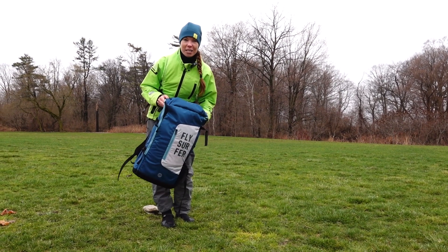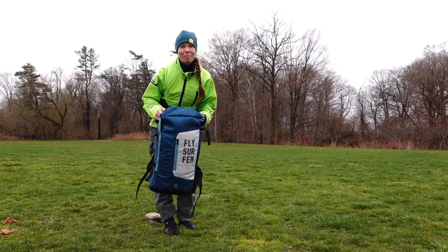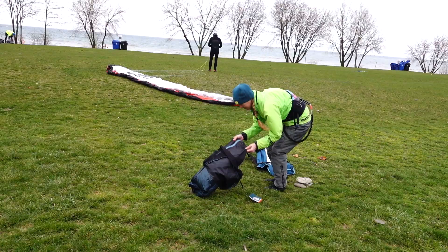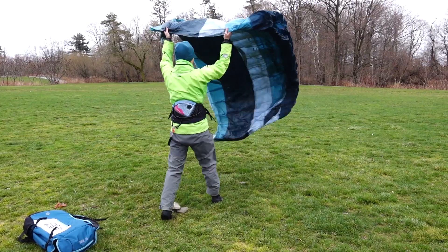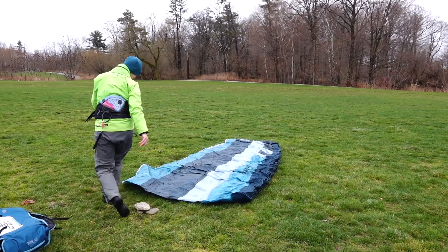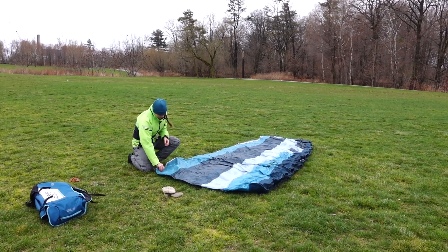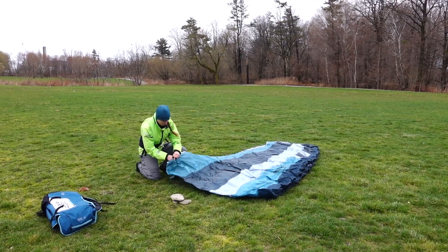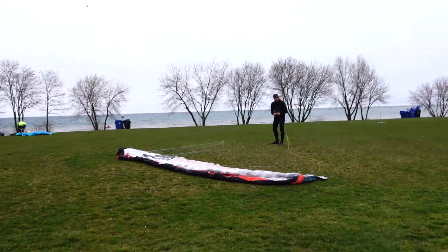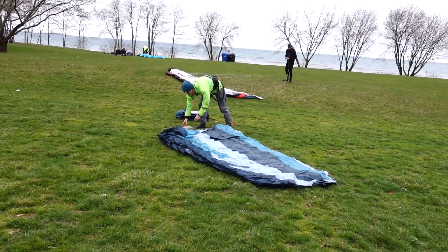I have absolutely no idea what this looks like. I'm extremely excited to see, so we're going to open it up. Bag number two. Wow, I'm loving the color so far. It looks very different from the original Sol 1, which was red and black, as you can see right there. This is shades of blue and it is really nice.